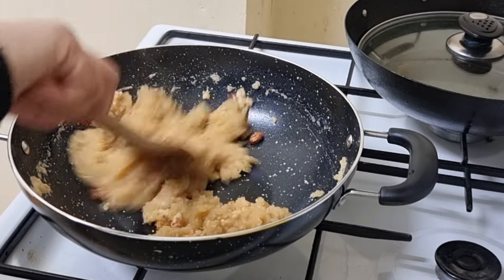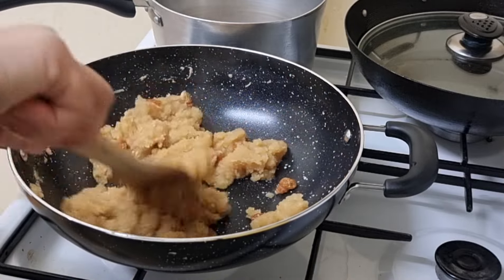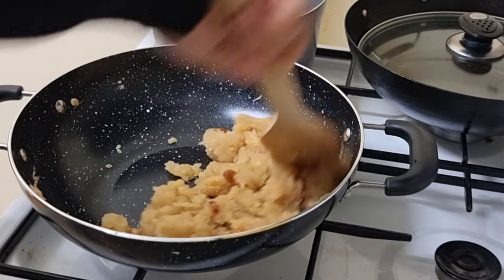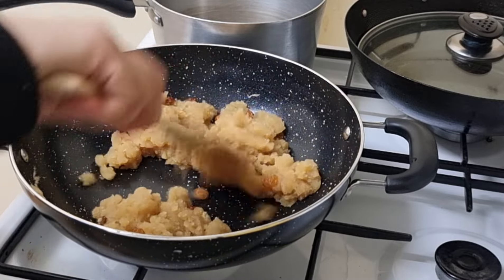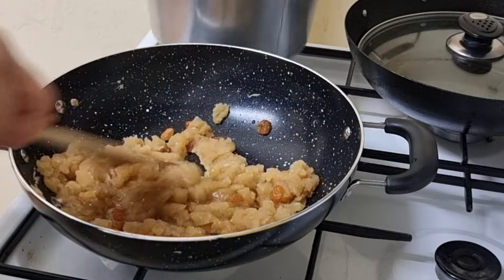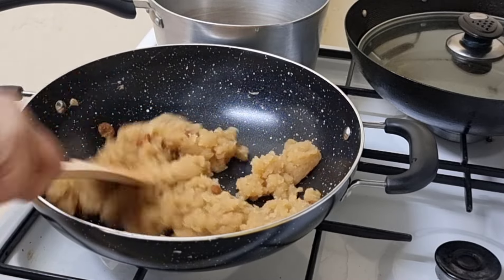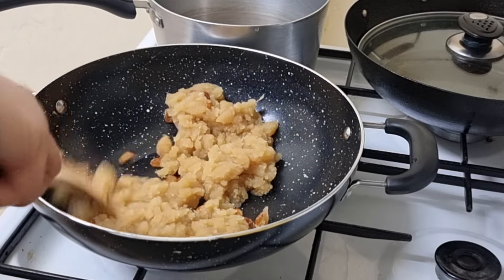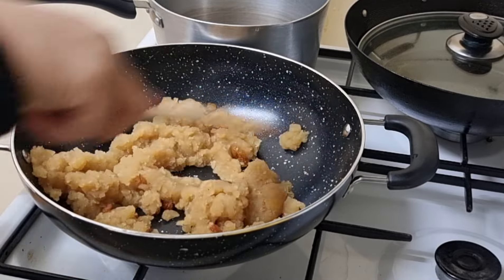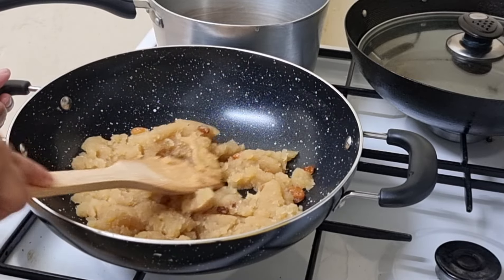We will continue to add the flour to the flour. Now we are going to make a half-cuff. I have a lot of vegetables and vegetables which are the only other vegetables.